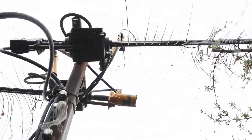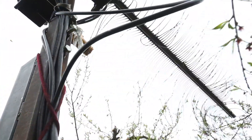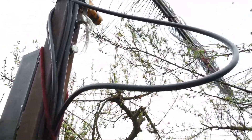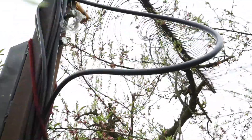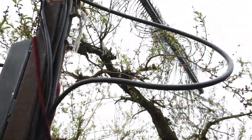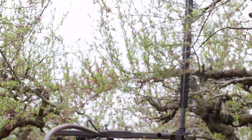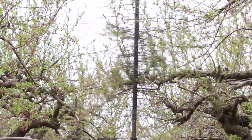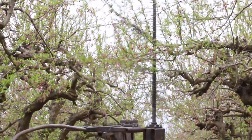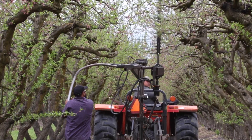The California Canning Peach Association invested money and bought the Darwin thinner, mounted it in front of a tractor. It was very awkward and did not get a lot of the fruit, so everybody gave up on it. I took that concept, modified it, made it more mobile with more angles, and with V-shaped tree planting it's worked quite well. The biggest benefit is that we put it on a pivot point with a long arm, which allows us to follow the circumference of the tree.